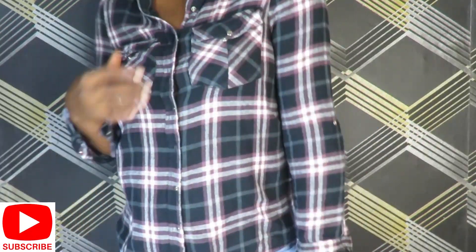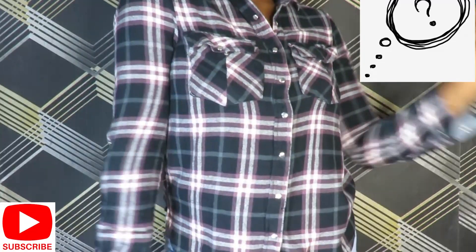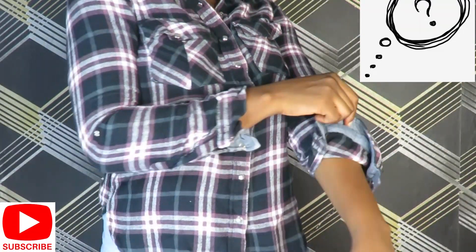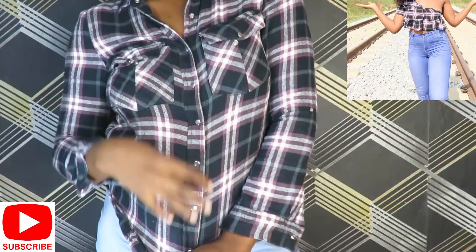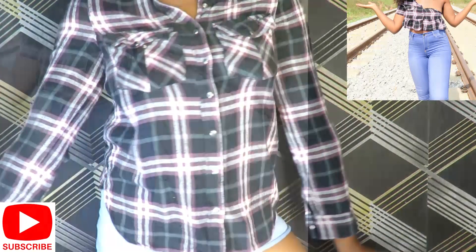Hello friends, welcome back to my channel! It's a brand new week, a brand new month, and the last month of the year. So this is an ocean top of mine that I haven't worn in ages, and today I'll be transforming it into a cute crop top. I'm obsessed with crop tops these days.